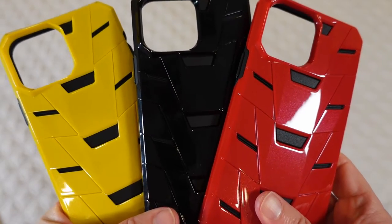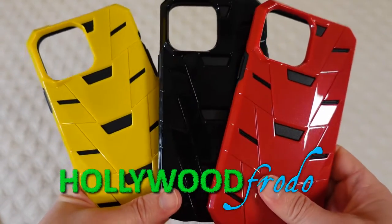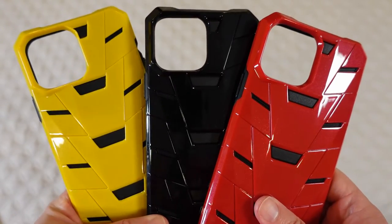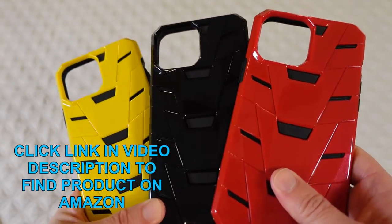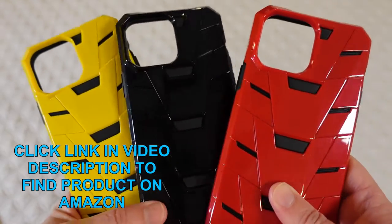Welcome to another edition of Eric's Product Reviews. I am Eric and today I am excited to be reviewing for you these Rock Reg phone cases for the iPhone 13 Pro Max. These are cases for the big guy and these are really cool looking cases.